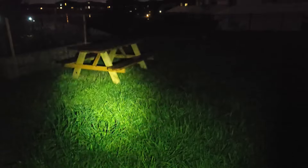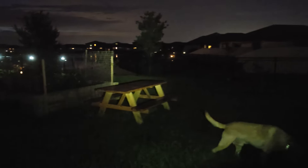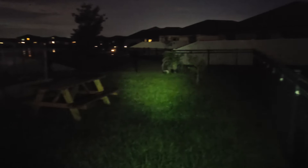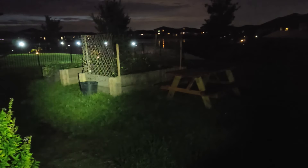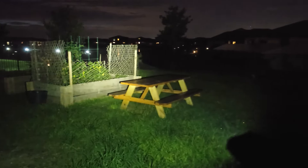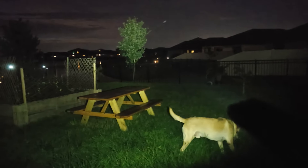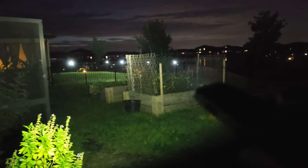We're in my backyard trying out the Nitecore EDC25. You can see the blue indicator showing it's on the lowest mode — ultra low. I'll pan it out in the yard so you can see what ultra low does. This mode lasts the longest. Now going up to low mode — number two — and this thing puts out a great amount of light as I pan across the yard. You can see it hitting plants and even lighting a tree outside the yard.